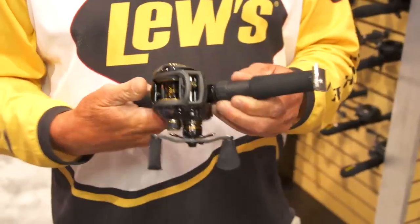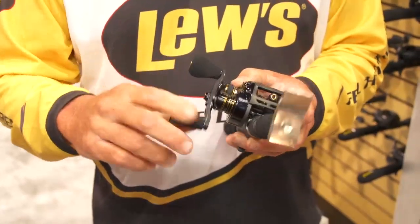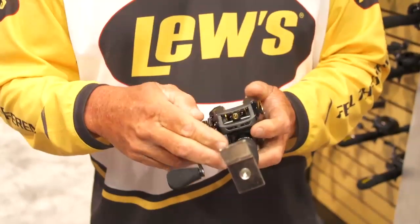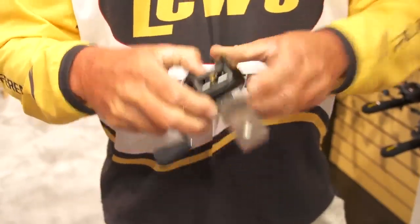We also have a new reel from Lou's called the Team Lou's Pro Z. This is a one-piece reel. It's got a carbon fiber handle and a little different handles than most of the other Lou's — it's got a little more padding to it. All side plates have multi-point adjustments.